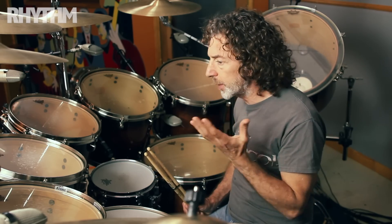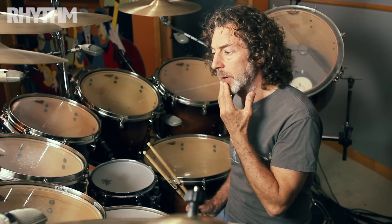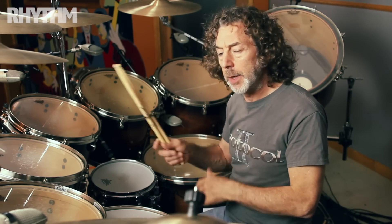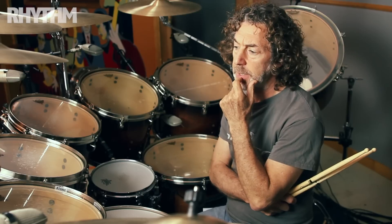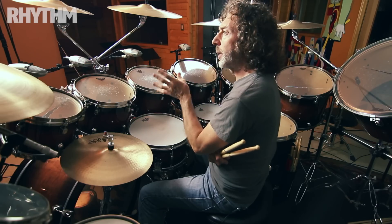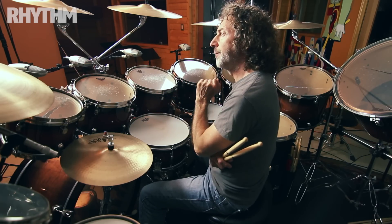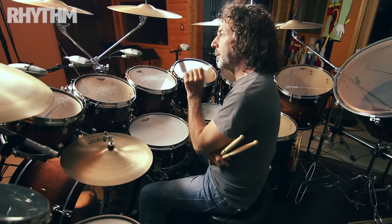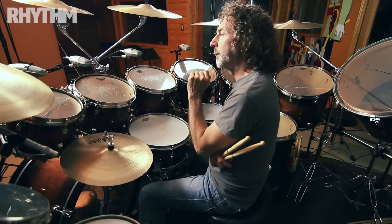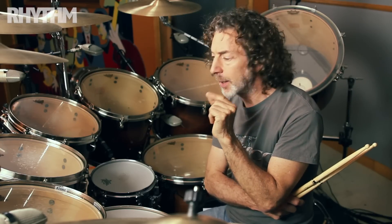There's one thing I figured out very early: when I would do a take and go back and listen, I realized that in some of my tom fills, I was playing the bass drum. But the problem is, it may be fine from a timekeeping point of view, but sonically it doesn't work.